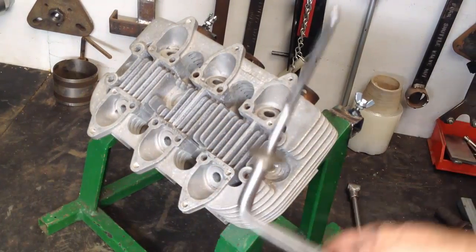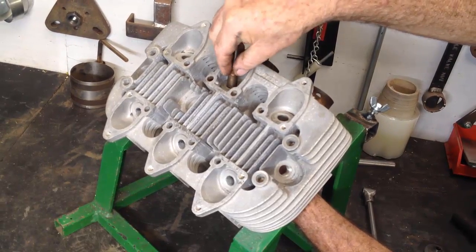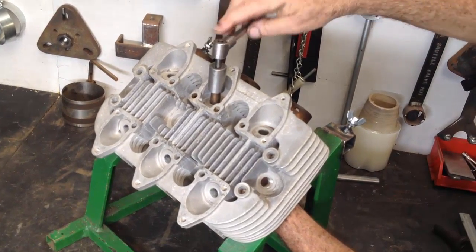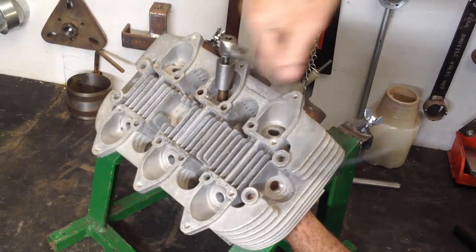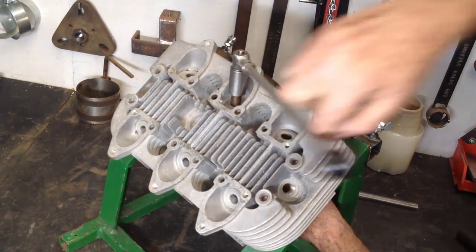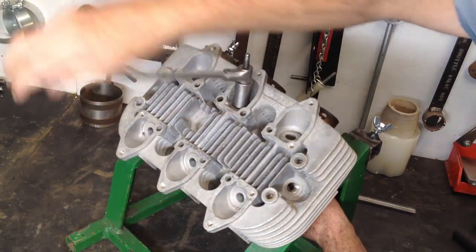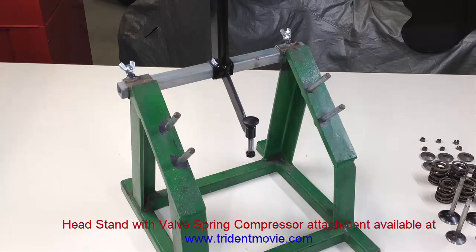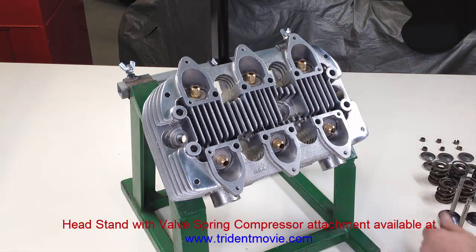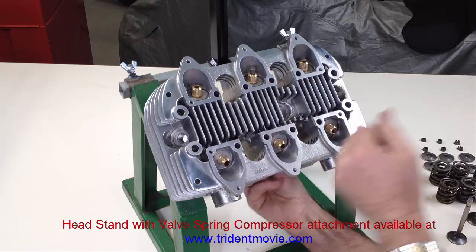In the workshop, new valve guides are fitted to the cylinder head. Valve guides endure high temperatures during engine operation and an interference fit is required to keep them securely in place. The head is heated and the valve guides refrigerated to aid the fitting process. After new guides are fitted, the valve seats are cut to ensure alignment with the new guides and an airtight seal with the valves. The head is placed onto a very handy stand that makes fitting the valves, valve springs and collets very easy. Standard outer valve springs give a progressive load and the closer coils should be fitted towards the bottom.